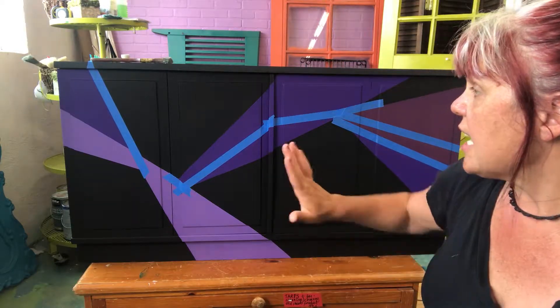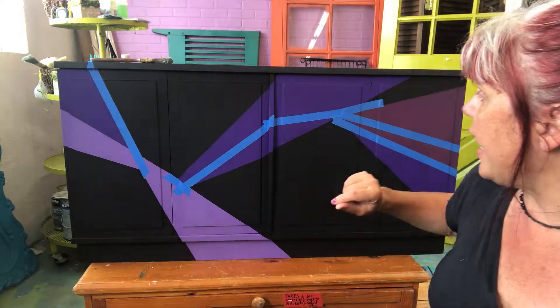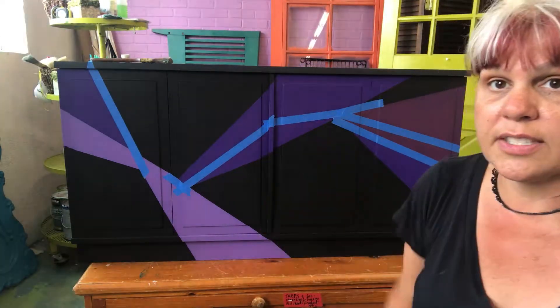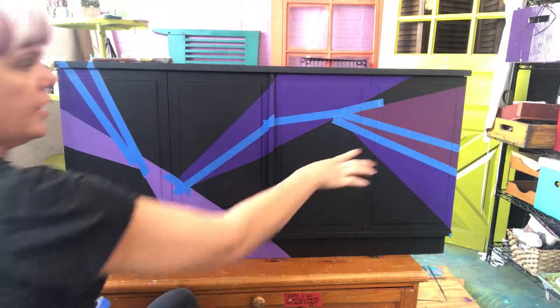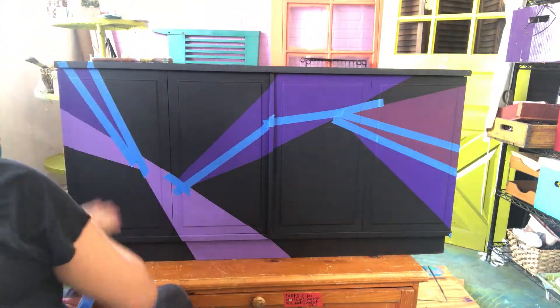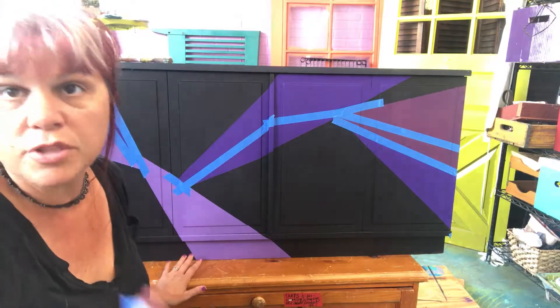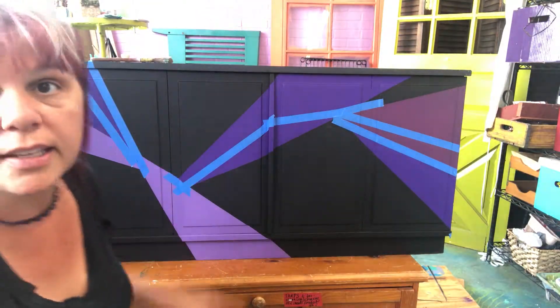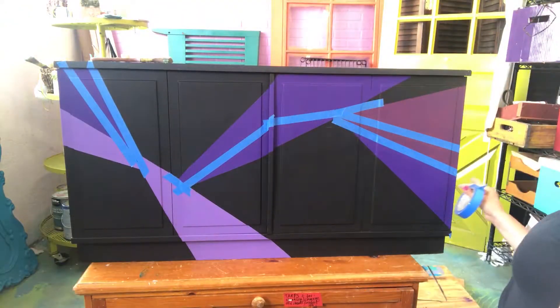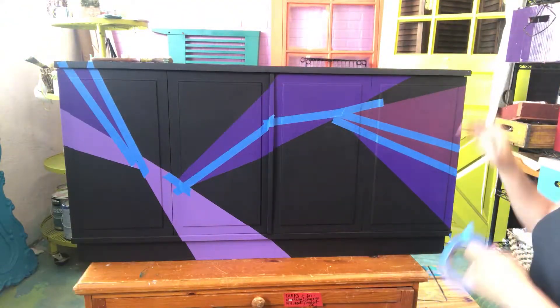First thing: take your design and add your tape where you want your cutouts to be. That'll be kind of fun — the gold will come up, go down, and go back up again. I'm just going to do a little bit at a time and then stand back, because I may decide it's too much or too little. Then I'm going to let this curve around the sides.